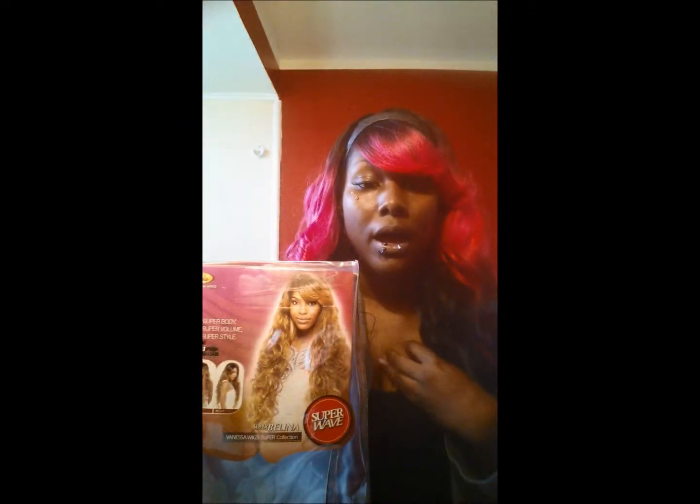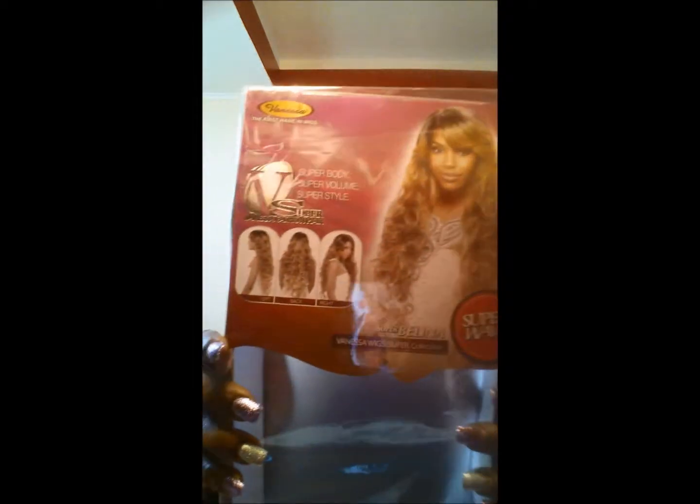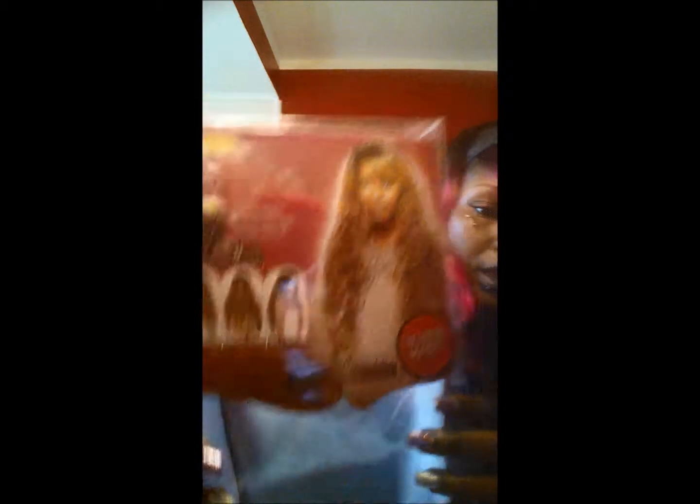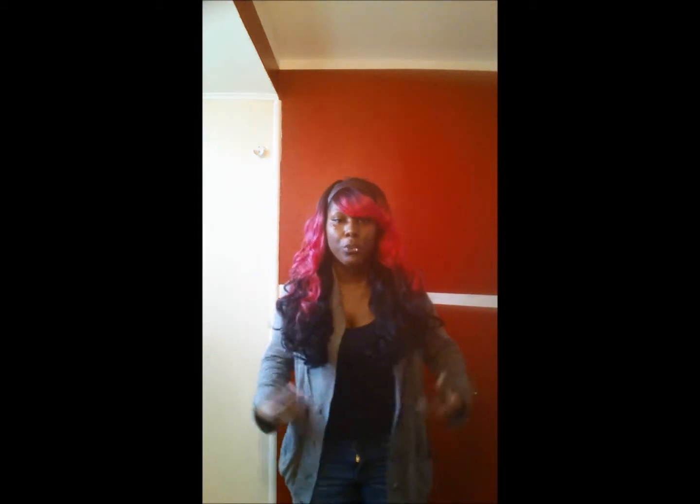But she is still lovely. She came in this package — I'm going to show you how she looks on the pack. Vanessa is super volume, super body, super weight, and this is her from the front.